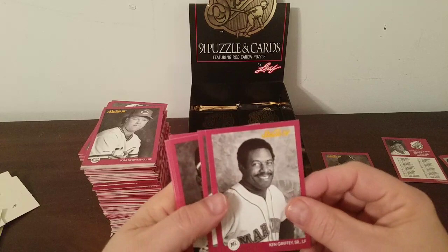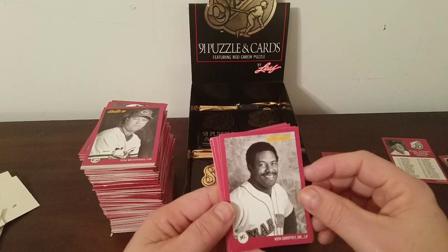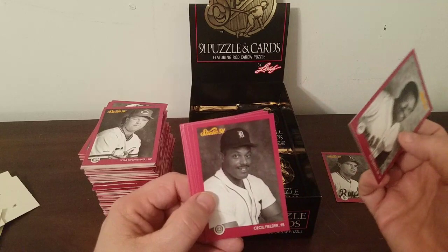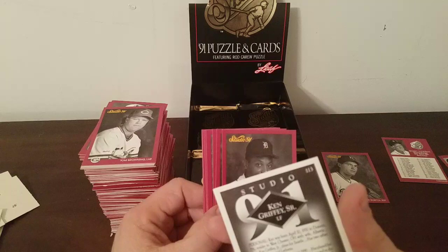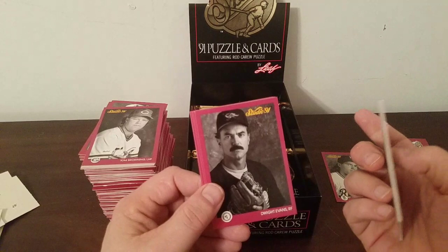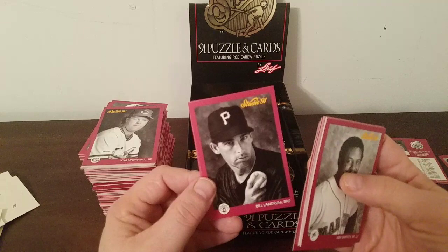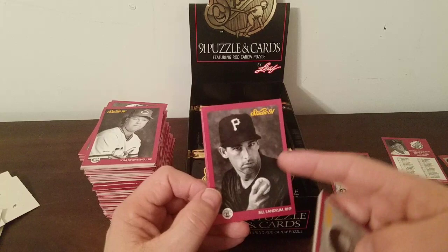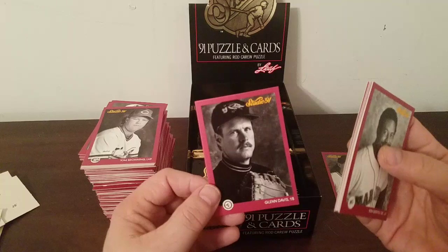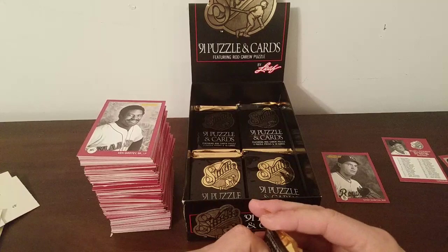Ken Griffey Senior — how about that, so we got Senior and Junior in the same set. I think it was 1989 that they hit home runs back to back in a game against the Angels. Cecil Fielder, Scott Champarino — never heard of him — George Brett — I think the first George Brett I've seen — Dwight Evans, Tim McIntosh, Wade Boggs, Bill Landrum — Bill 'One If By' Landrum — looks kind of Bela Lugosi-ish like he's in a horror movie. Glenn Davis — it was a horror for the Orioles to trade for him — and Gary Gaetti.